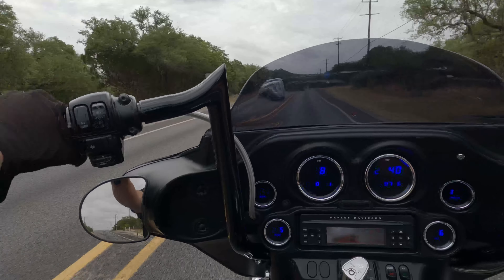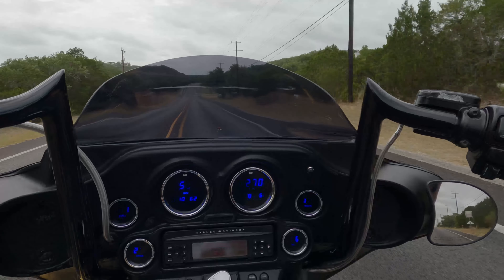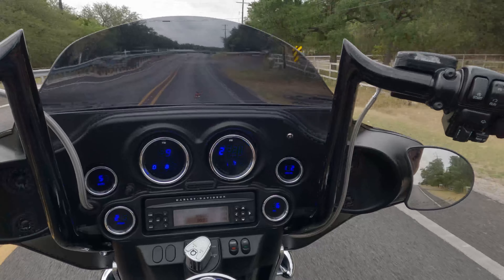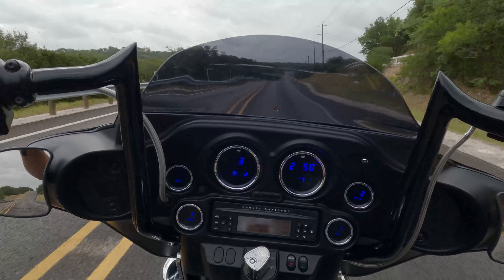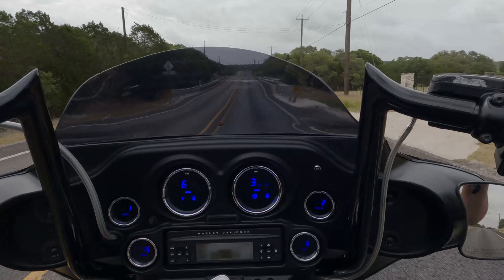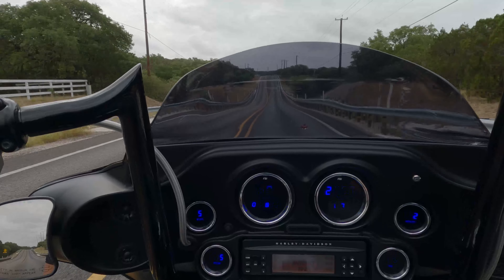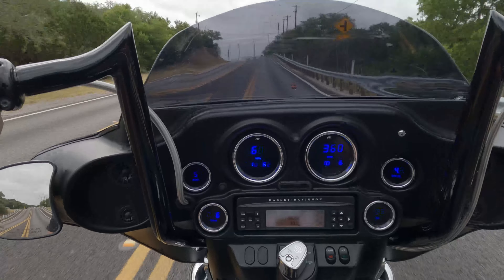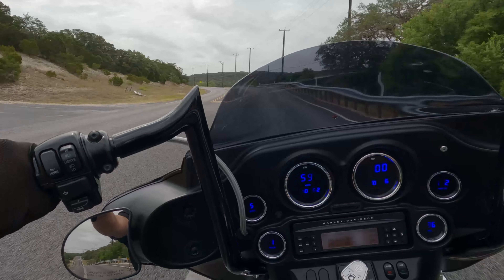A properly broken-in motor will make more power — everything seats in better. If you have any questions hit me up below. Please like and subscribe, and when I get back to the shop we'll do a quick walk-around on this beautiful motorcycle and try to point out again everything we did to it, everything we touched. Very happy with the way this bike came out — it was a beautiful bike to begin with, we just put a little more power underneath it and updated some of the lighting.